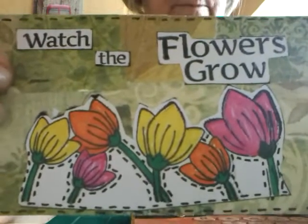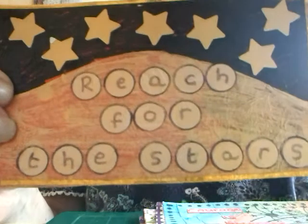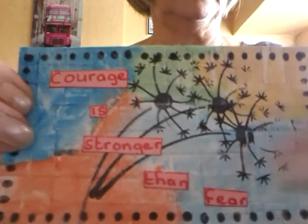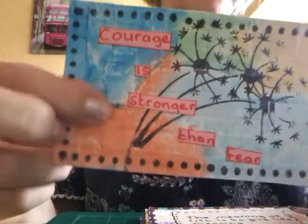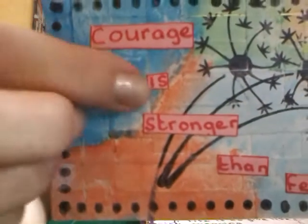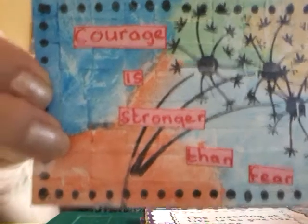Then we've got "Watch the Flowers Grow." And this one: "Reach for the Stars" — those little circles to write the letters on. "Courage is Stronger than Fear" with some dandelion clock, a clock stamp there, and dots round the edge. Quite a textured background — I put some papers behind there to give it some texture, you see all these lines and layers of paper, then painted over and coloured in some way.